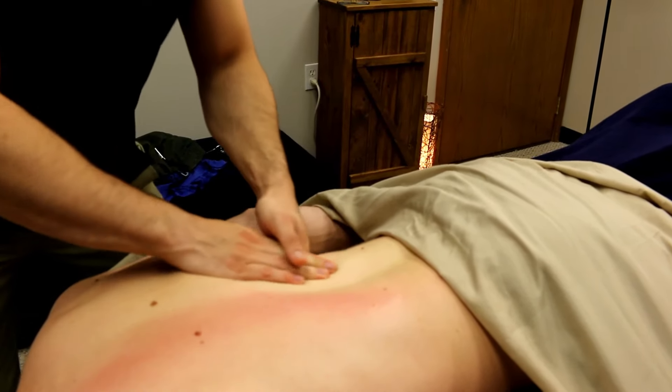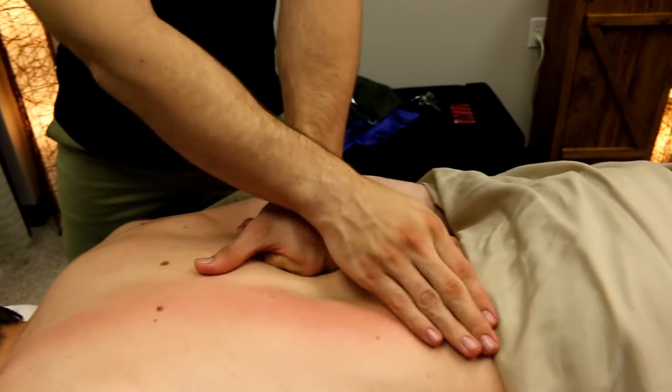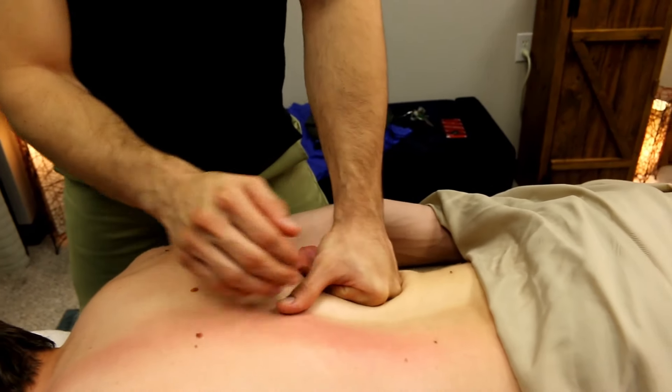QL is a deep muscle, so we have to work through the erector spinae, the thoracolumbar fascia first, and the obliques.